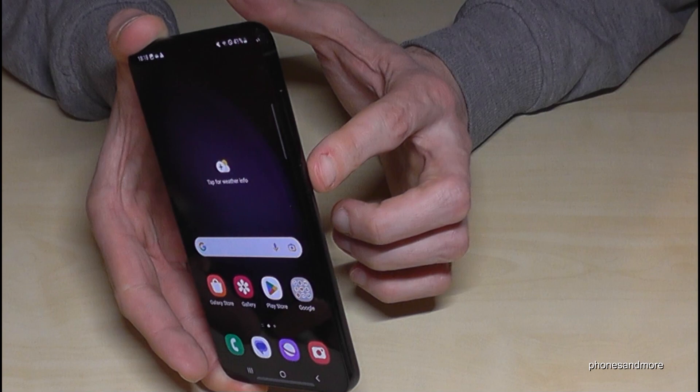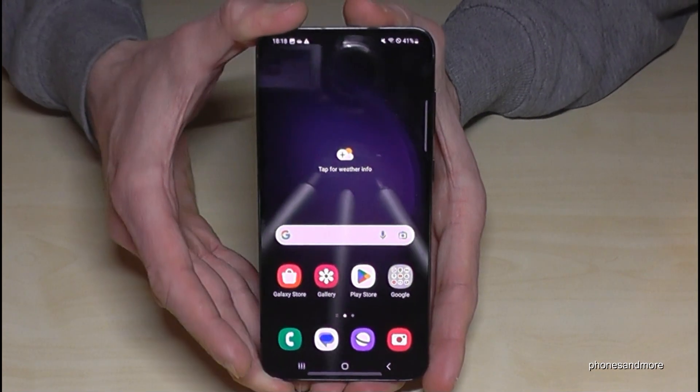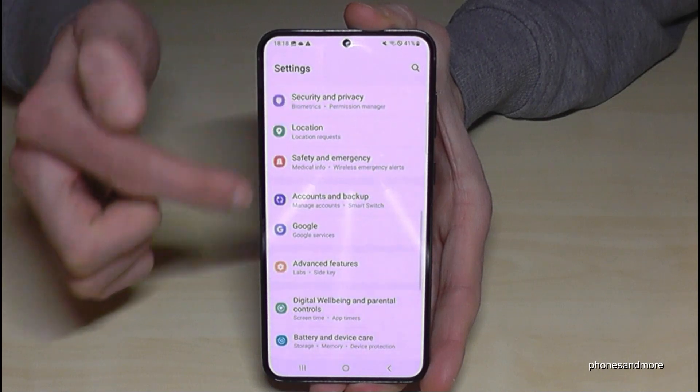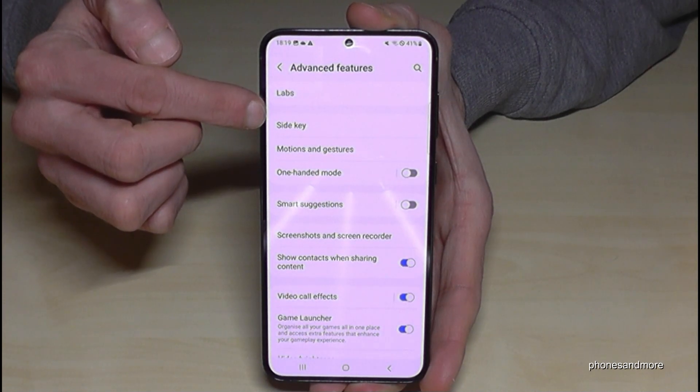There's also an option to set up the power button as a real power button. To do that, scroll down and tap the settings symbol. Then scroll down to Advanced Features, where you will find the option called Side Key.